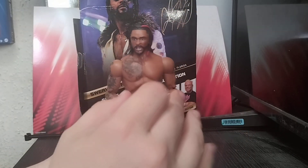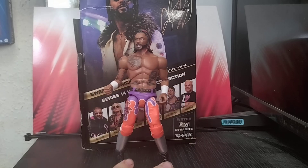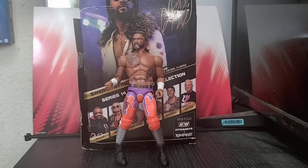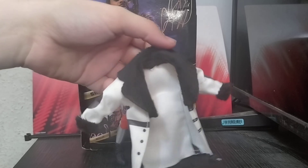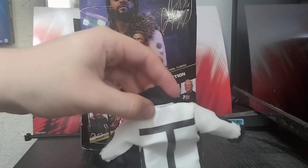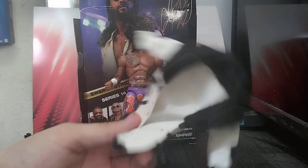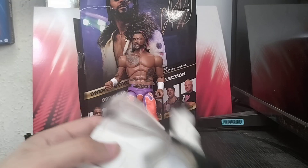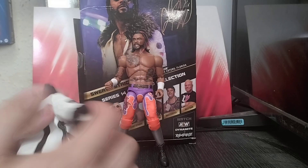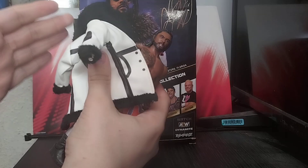The belt is all decoded and painted nicely. What I want to try is a little custom — I've got the Elite, I believe it's series 99 or 102, Seth Rollins' jacket. It came with that Seth figure and it's also going to come with an upcoming topic. If you want to try this custom you might have to wait a bit, but let's try this jacket on because I think it will look great.